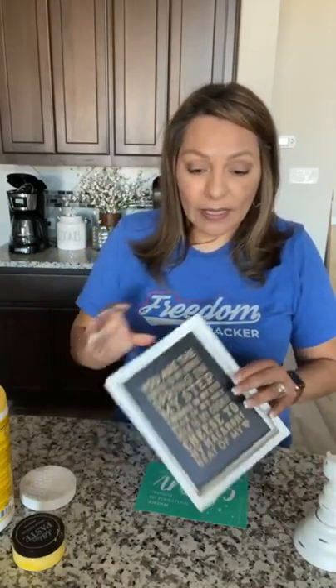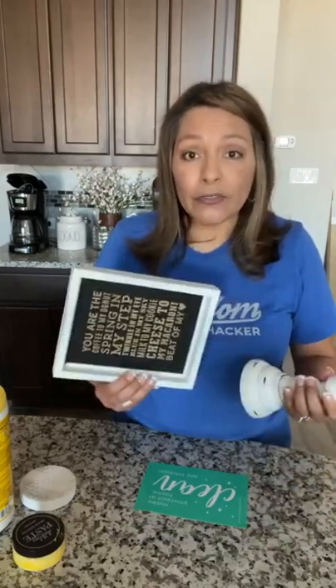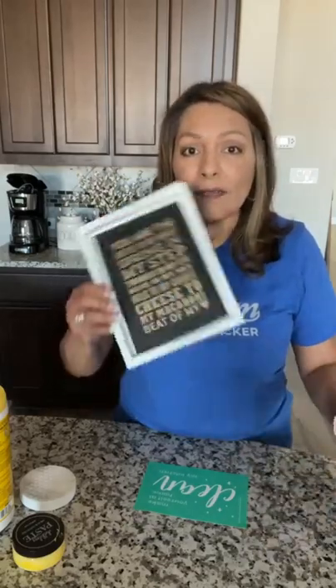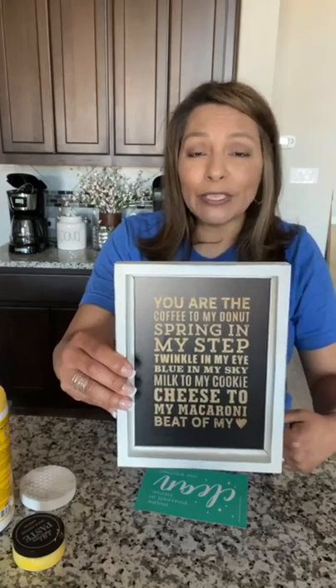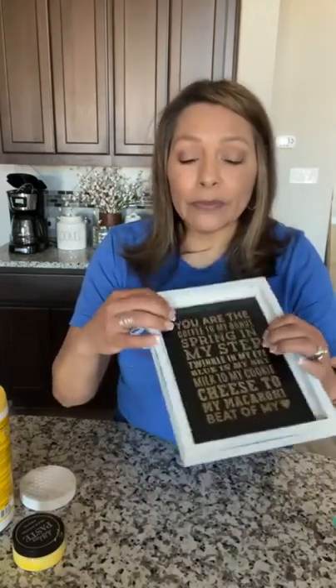We are going to be working with this board and pillar. You can get these from Chalk Couture, or you can use any board that you like. This is what I had for Valentine's Day. Because you can reuse these boards over and over again, I'm just going to wash it off. It's a really simple process — it's the paste that we use.